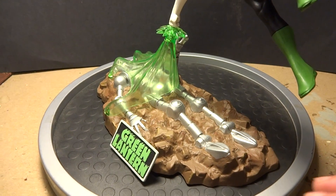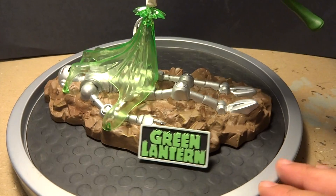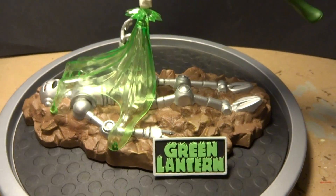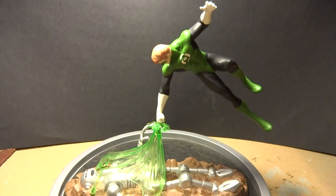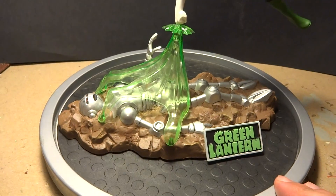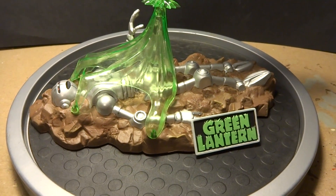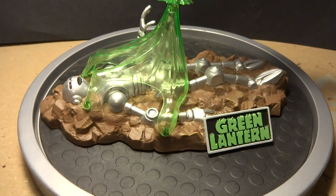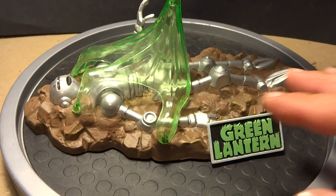Hi, welcome to part 3, my final of my Mobius Models Green Lantern build. As you can see, I'm all done. This was a really fun kit to work on, and I of course started with the base first.